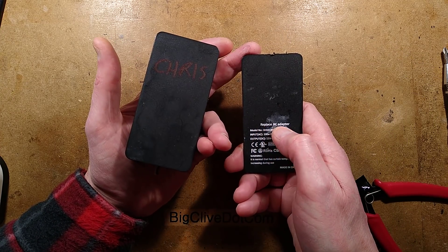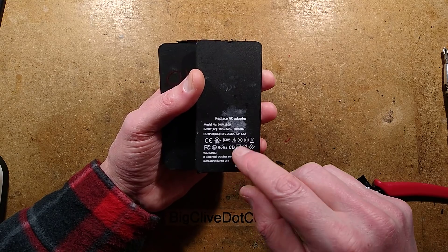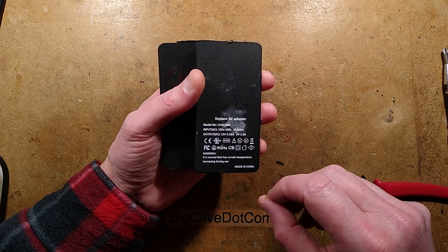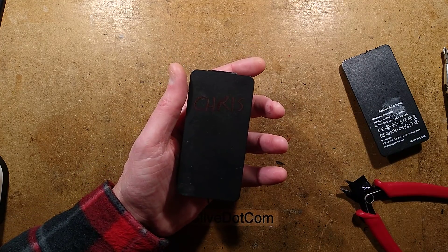It's also worth mentioning: it's called 'Replace AC Adapter,' not 'Replacement.' It's all done in Chinglish. Model number DHM1800. Input 100 to 240V. Warning: 'it is normal that has certain temperature increasing during use.' It's a cheap clone.